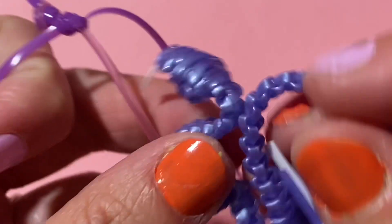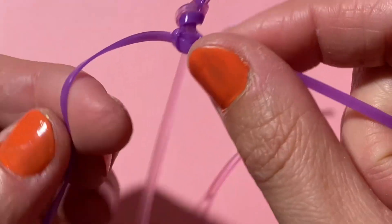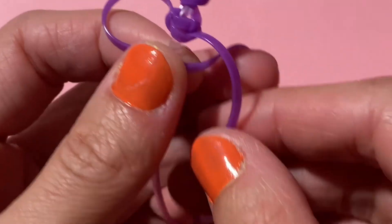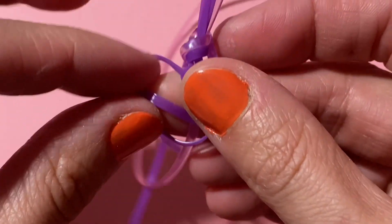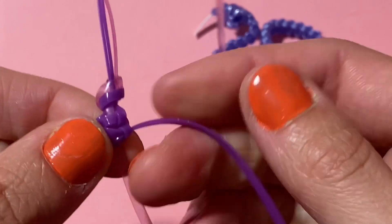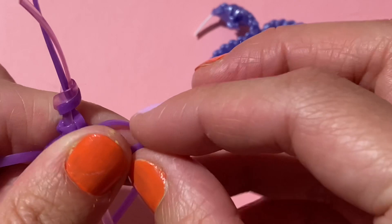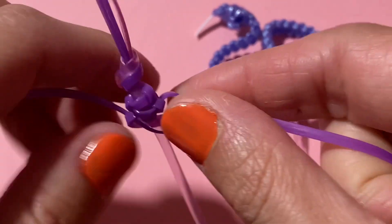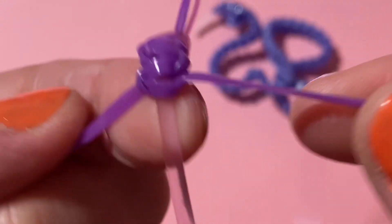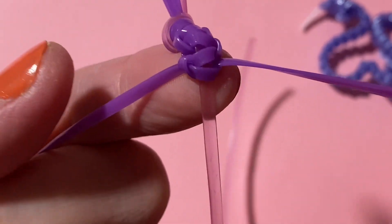Now if we want to take a look at our first Cobra that we made, you can start to see the pattern coming together. We're going to do it all over again — we'll make the C starting on the left and feed that right string behind and through, pull tight. And then this time we make our C on the right side and use the left string to go over and behind and then through. It's really just a matter of alternating the strings back and forth and going through, and you'll eventually get kind of like this twisty sort of design.